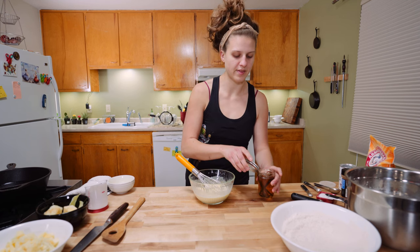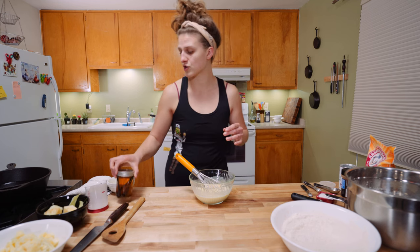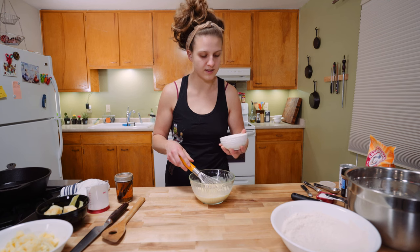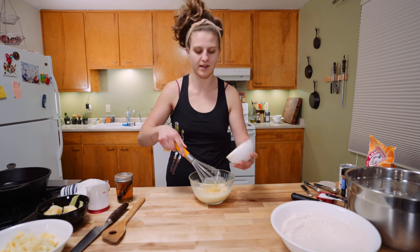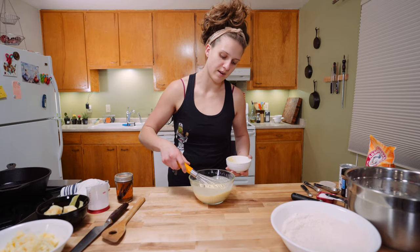We're coming up on the holidays — you can also sub bourbon, rum, anything would be delicious. Vanilla extract. Last, we have some melted butter, which is kind of still melted — that's fine. Adding this last because you don't want to add hot melted butter to eggs; you might start to scramble them, which is not a delicious donut.